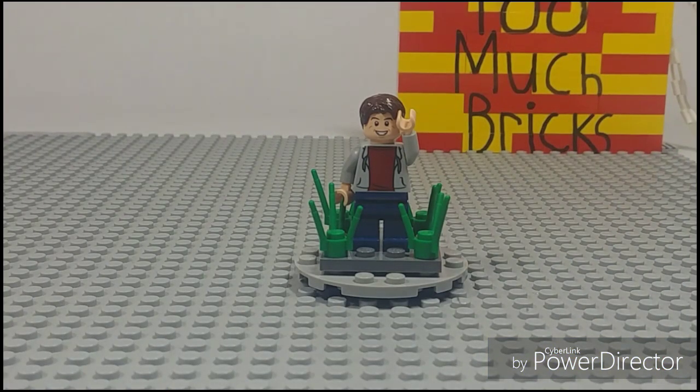Hey everyone, it's Kyle here from Too Much Bricks, and welcome back. Today is an update on my Avengers Endgame MOC — my LEGO Avengers Endgame MOC. A couple of you who have been following my channel for a while will remember this, and I've been doing a lot of work on it, so I want to share that with you guys.